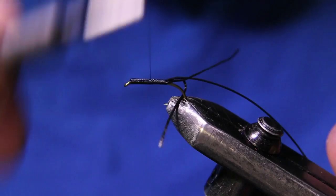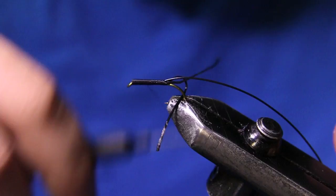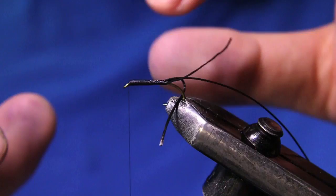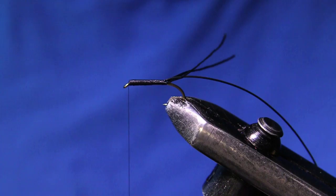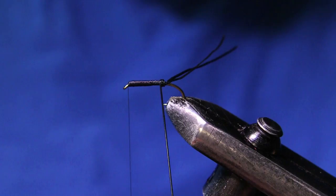I'm going to build this taper up a little bit more. The reason I'm using this vinyl rib is because I'm mostly tying these for steelhead and I want to make them as tough as possible. If you're tying these in smaller sizes, you can use dubbing or whatever your favorite material is. But personally, this rib gives me both the segmentation I'm looking for as well as the durability.